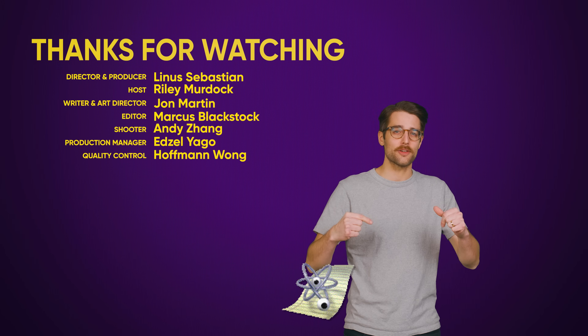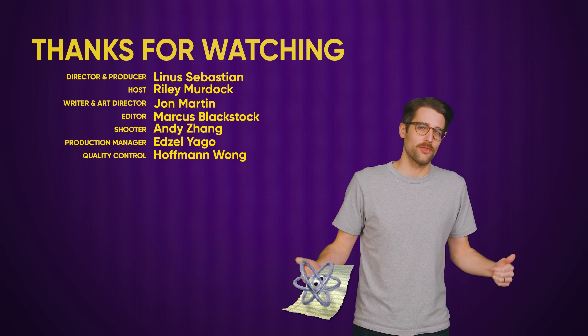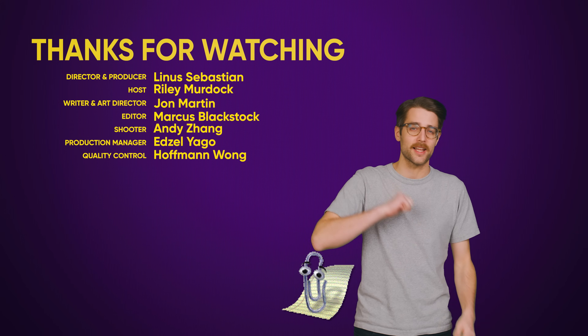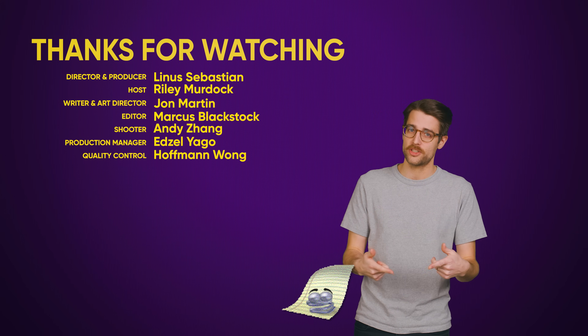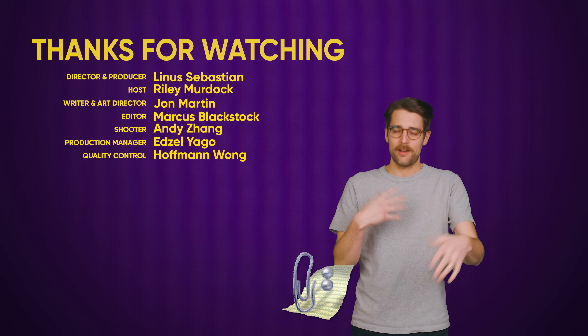I don't know about you, but I'm really not keen on paying 130 bucks just to talk to Cortana during work hours, even if she is just here to help. Bring back Clippy, and bring yourself back here for another video when this one's over. Thanks for watching. Like the video if you liked it, dislike it if you dislike it. Check out our other videos, comment below with video suggestions, and don't forget to subscribe and follow Tech Quickie.